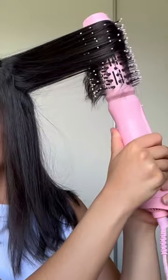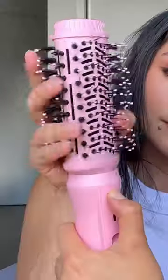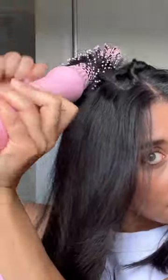I dry my hair in parts with the interchangeable blow-dry brush: the pre-styling dryer attachment to dry the roots, the 60mm attachment to dry the rest of my hair, and the 32mm attachment to style my bangs and front sections for curl.